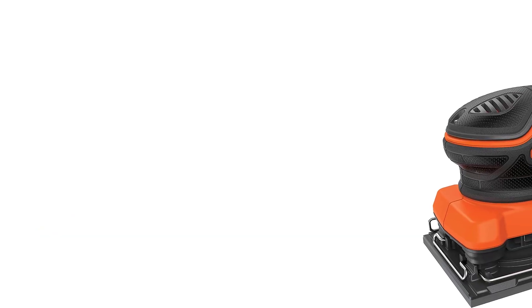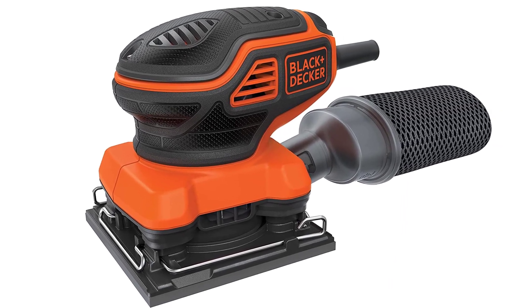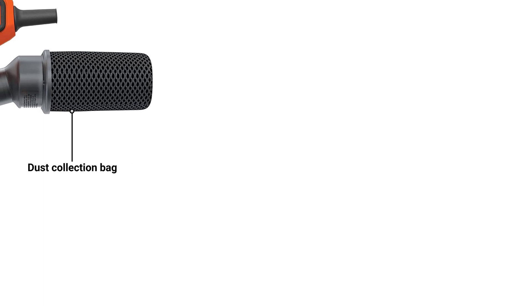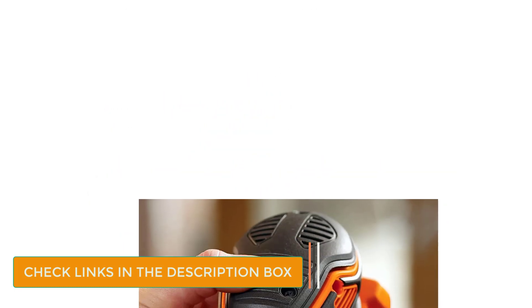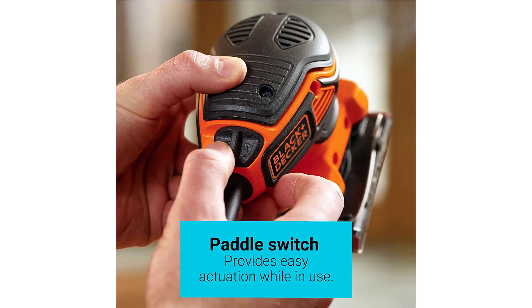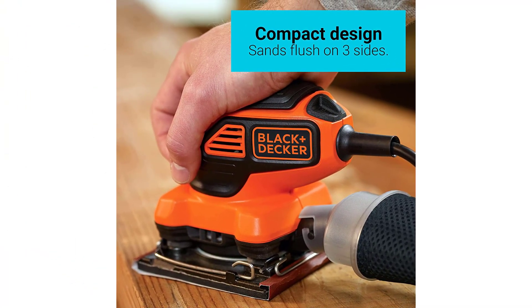Number 2: Black & Decker Orbital Sander. If using an orbital sander is your preferred option, then you should consider this model by Black & Decker. It comes in at the lower end of the price range, and it's still a brilliant sander. The speed of 16,000 OPM is seriously impressive. It may only have a 2 amp motor, but you will be amazed at how smooth it can get that drywall. Another great feature is that you can easily use it with one hand. It feels pretty comfortable when you do so, and with the sander being one of the lightest out there, you won't feel exhausted either.